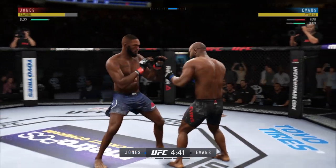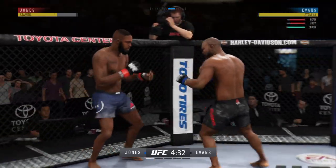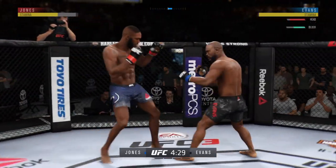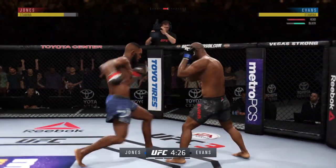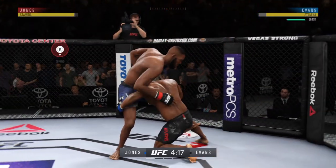His career began with three consecutive first-round finishes, with only one since that game against Chael Sonnen at UFC 167. Rashad Evans, undeniably a finisher, but more often than not they come in the latter rounds. We'll see what kind of start he gets off to tonight.